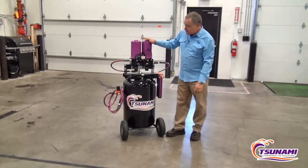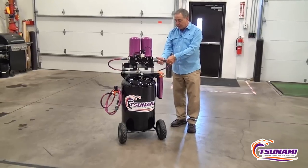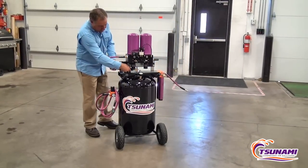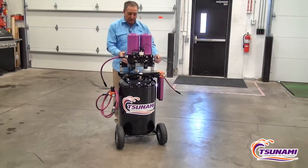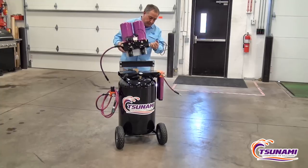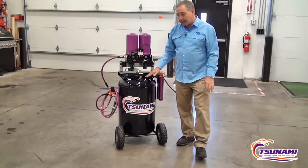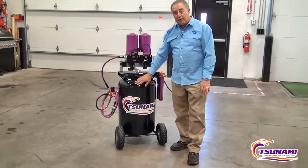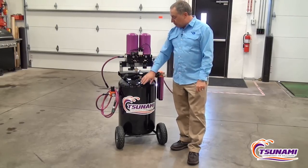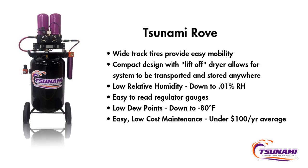Once you're finished with the Rove, it's very simple. There are only a couple of things you want to do before you transport it to a separate off-site location. You want to disconnect the quick connects. Now the dryer can simply be lifted off and placed in the vehicle, and the tank can be rolled in. One other important point when transporting off-site: there's a little petcock drain at the bottom of the tank. We suggest that you open that petcock and drain the pressure out of the tank before moving the unit off-site.